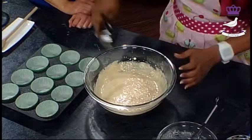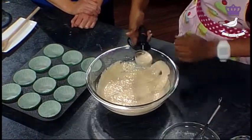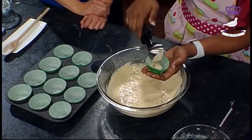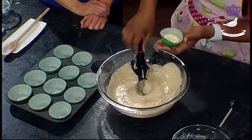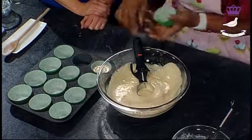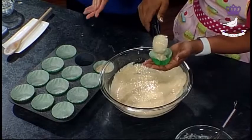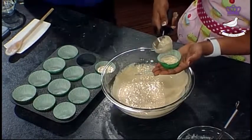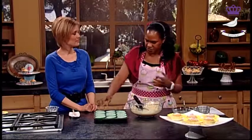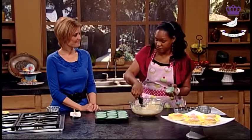It looks good. We just use our ice cream scoop to half fill the cupcake cases. It's the same temperature — 350, or 180, or gas mark four. And how long do they bake for? Just about 20 minutes — 18 to 22 minutes depending on your oven, since different ovens perform differently.